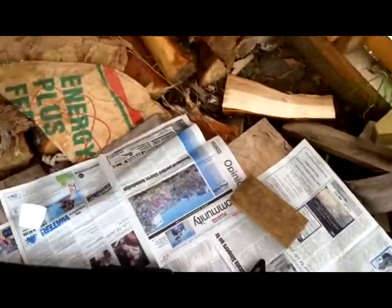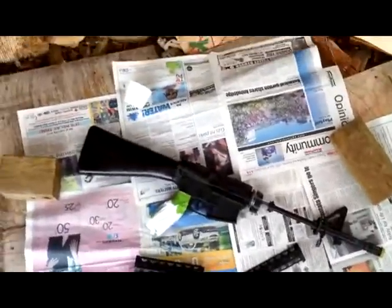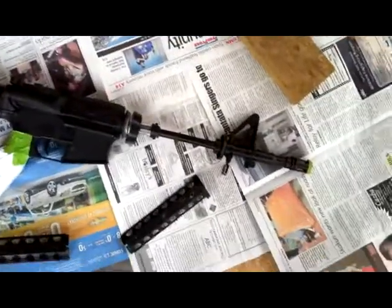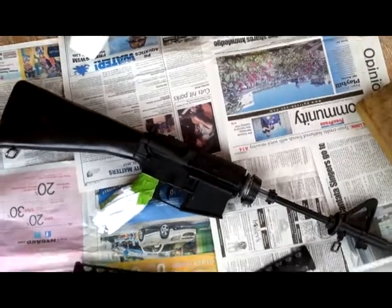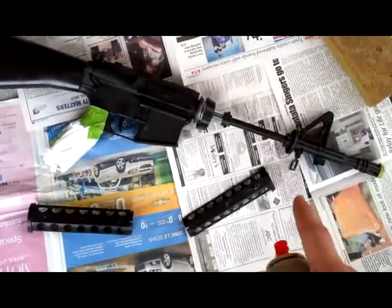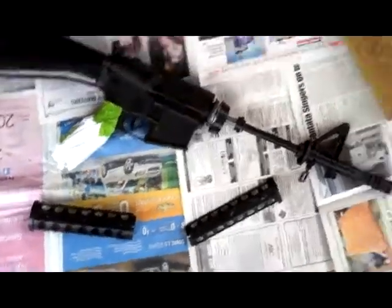Hey YouTube, it's me MCGamer215 here again, and I'm just going to teach you how to spray paint an airsoft gun. This is kind of a white and black two-tone — not really, I don't know if it's called anything — but I'm basically just going to paint everything mainly white, except for the handle, the clip, and the actual rails — or rail mount, I don't know.